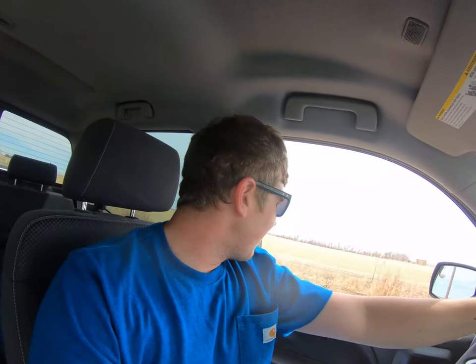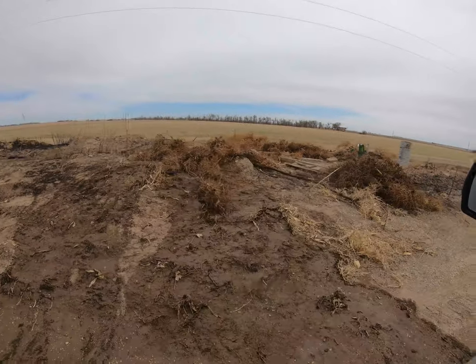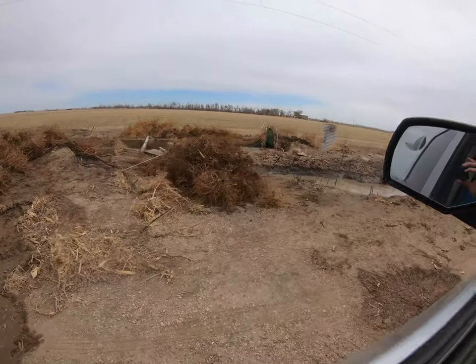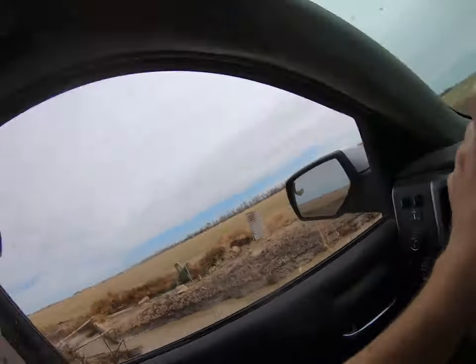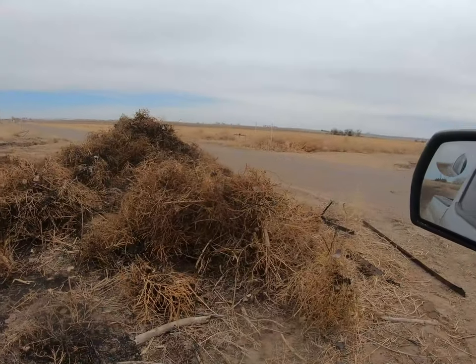That was not supposed to break like that. That makes it a pain, but I've got one more stopper up here and we're gonna try to fix this. These piles up here were all done by hand — that's a lot of weeds. Still a lot of weeds. This is the giant pile that I created.